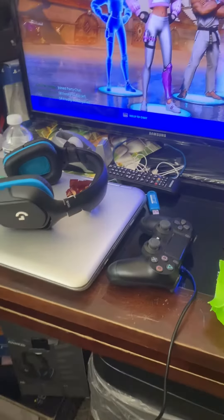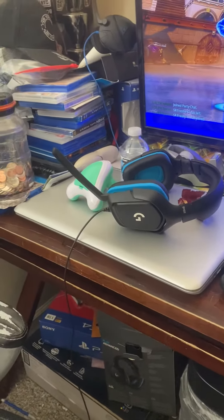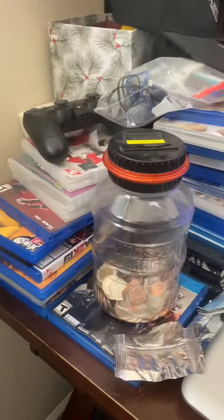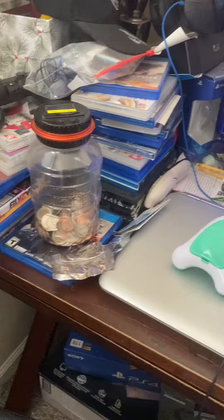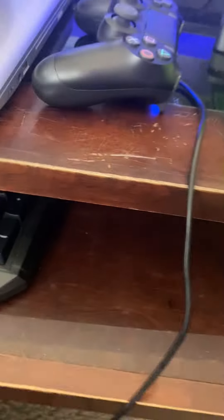It's a pretty good headset. And then all my games — it's like Overwatch, Madden, Spider-Man, 2K19, and Avengers. I don't really use this thing a lot, but yeah.